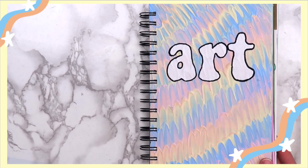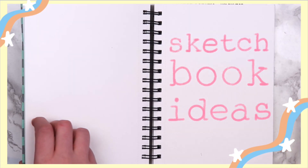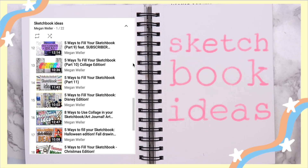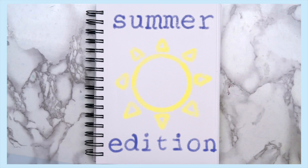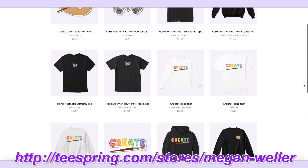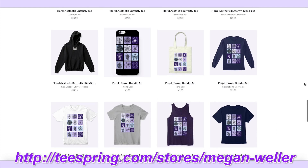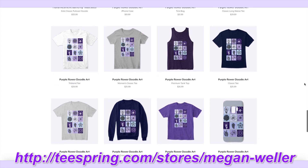Hey guys, it's Megan, and today I'm back with another 5 ways to fill your sketchbook video. You'd think that after 2 years I'd run out of ideas, but surprisingly, here we are. This is the summer edition, so all the ideas in this video will kind of go along with that theme. I made new merch, I have 2 new designs, the link's in the description, and with all that being said, let's just get into the video.